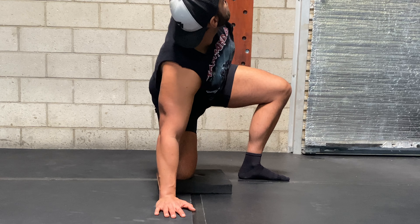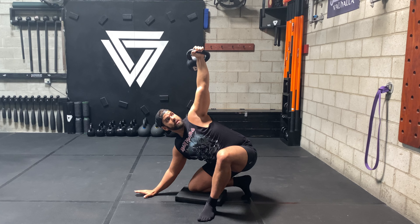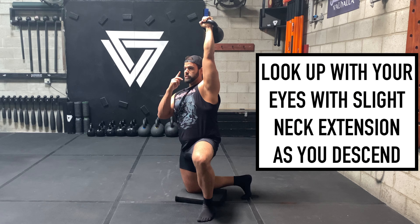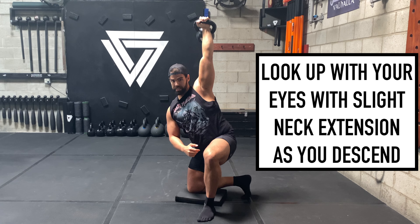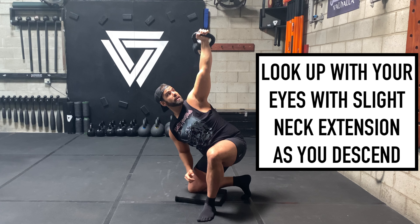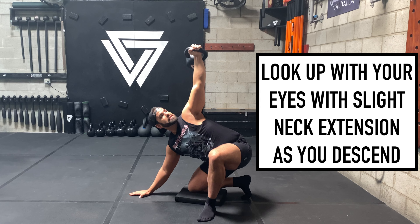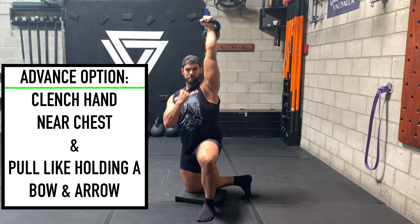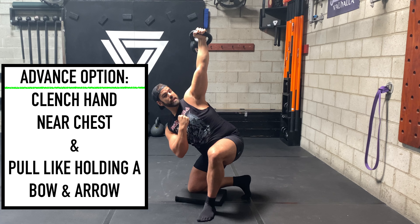You want to focus on having the eye gaze forward, and then you're going to gently look up. If you want, you can put the base hand down and then gently load it like a get-up, and then you can unload that hand and come up. Notice how my eye gaze looks gently up — I'm not shoving my head up there or kinking my neck. I'm looking up more with my eyes, creating that nice solid stability.